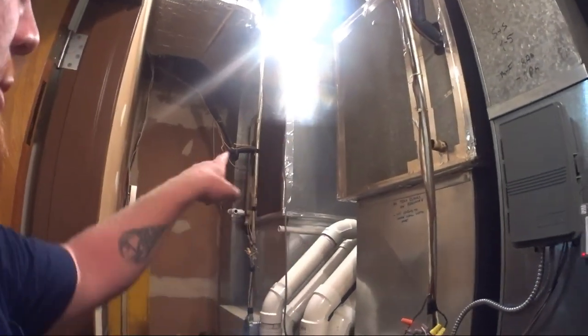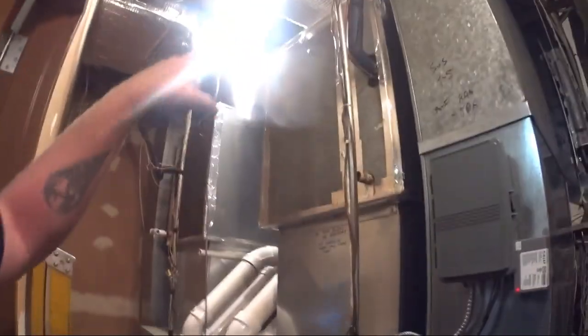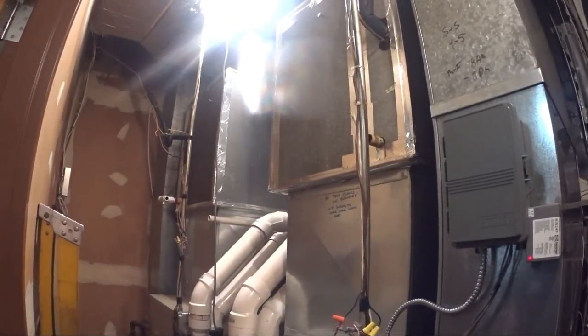All right, so we are here to change these two coils and put them down here and make some transitions. I'm supposed to change condensing units there too, but it's raining — we'll see if we can get some closure because he's got them up on the roof. All right, let's get to it.